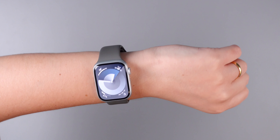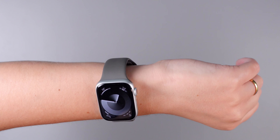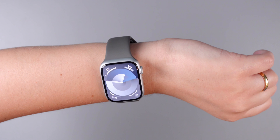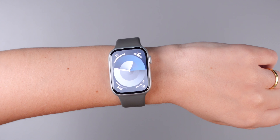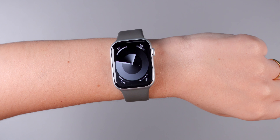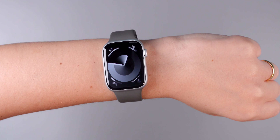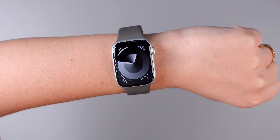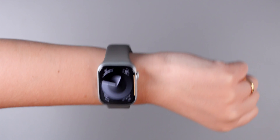You can choose from a lot of different colors. As for complications, on the top left I have temperature, on the top right I have today's state, on the bottom left I have battery, and on the bottom right I have the rings — because Apple Watch users out there, I think you know how I feel. We need to be constantly keeping up with our rings, right?